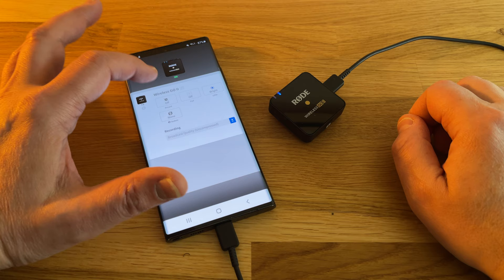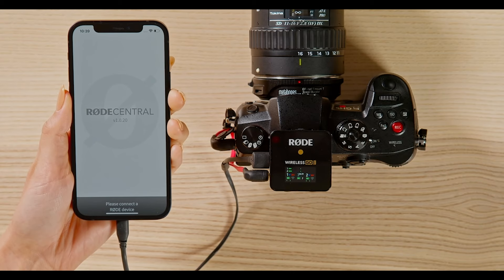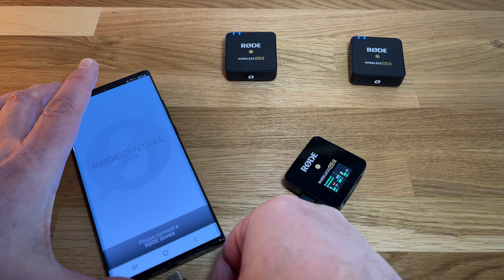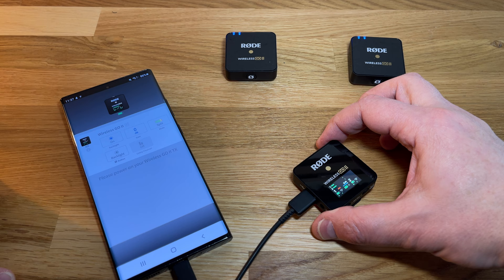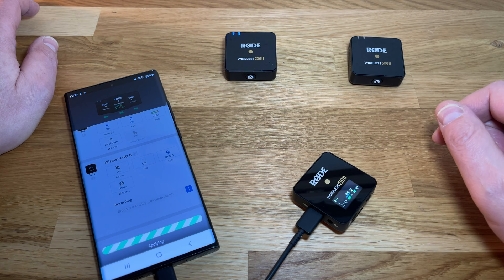If you do connect a transmitter, the app will take you directly to the setting controls. If you have your receiver connected to a camera or other device using the 3.5mm output, the USB-C port is then free and you can connect a smartphone and use it as a controller. Switch on all your Rode units and let them connect, then connect the receiver to the smartphone with the Rode Central Mobile app. From the app, you will see which transmitters are connected and you can change settings — this way you could actually start and stop a transmitter recording audio, for example.